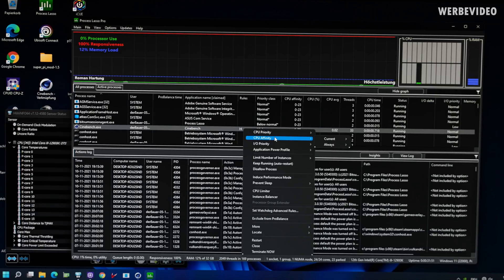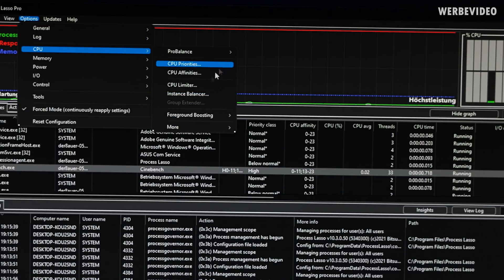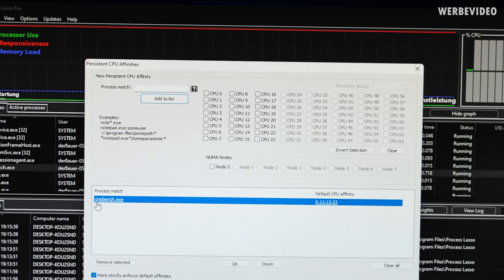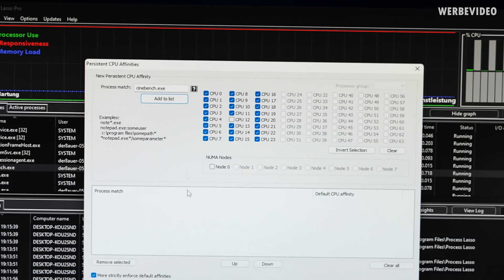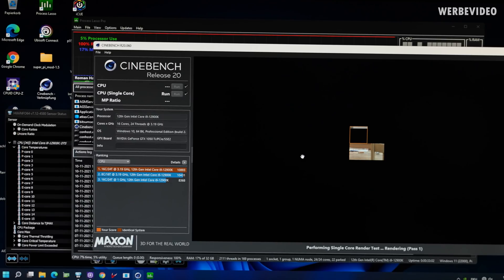You can also adjust the CPU affinity permanently. Go to 'always,' then go to Options > CPU > CPU Affinities and find Cinebench in the list. Double-click so it appears at the bottom left, and now we can uncheck all the p-cores with their SMT threads. For example, CPU 0 would be the p-core and CPU 1 would be the SMT core that's included. Add to list, and this way it runs on threads 16 to 23, meaning it's only running on the e-cores. Now R20 is exclusively running on the e-cores.